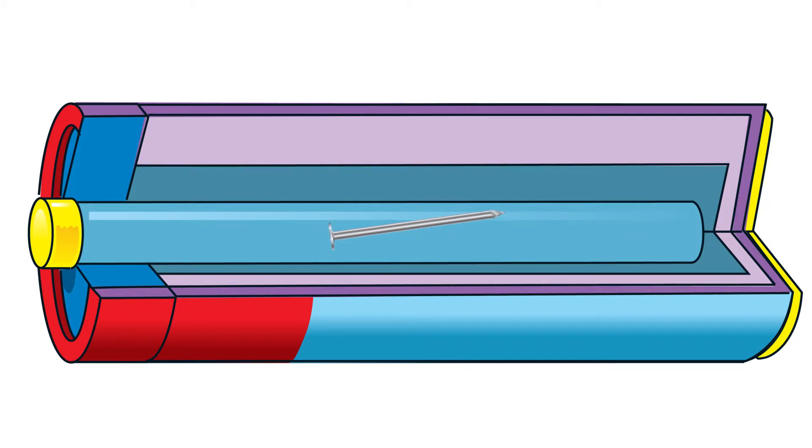Cylinder batteries often contain a metal nail which helps create the chemical reaction. Each nail must be very clean and will be tumbled in grit to make sure no dirt is clinging on.